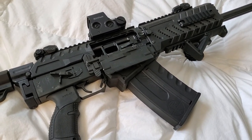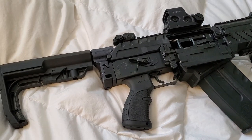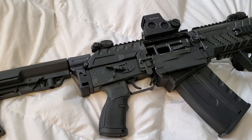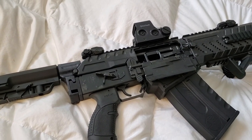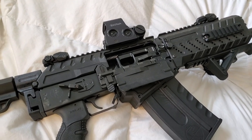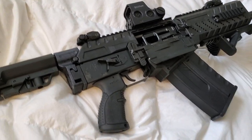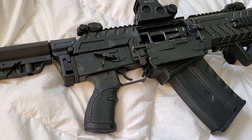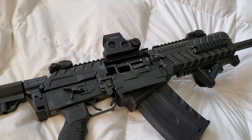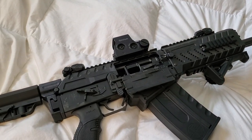I was looking for a video before I purchased this thing and I didn't even find one where somebody's breaking it down for cleaning and doing a quick field strip — how to do that. So I wanted to bring you guys something a little bit different than what's already out there. This is the full-length barrel version of the Fostec Origin 12.